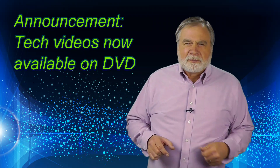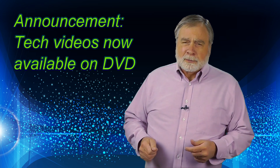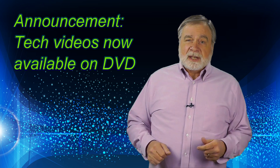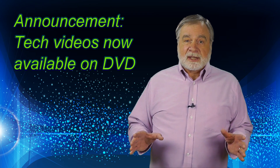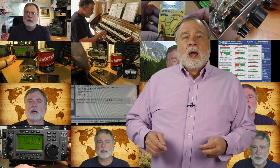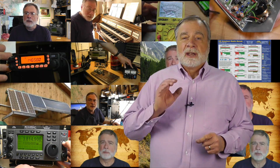One more thing — for years folks have been asking for the training videos on DVD. I've resisted, preferring that people use YouTube, but now I've put the Technician series on DVD. It takes three DVDs per set, and I'm selling each set for $30, which covers duplicating, handling, and free shipping anywhere in the United States. These are the videos originally made for version 2 of the license manual, but because the ARRL did not change the outline for version 3, the videos continue to be valid. You can get the DVDs on my website at ke0og.net.